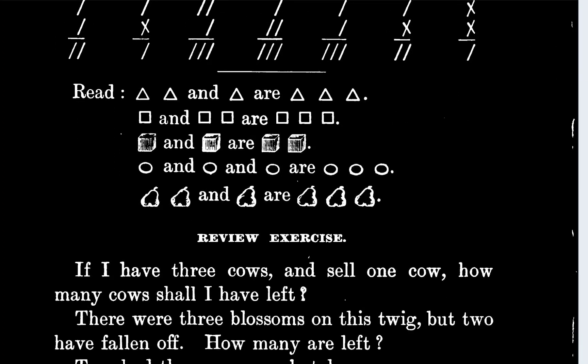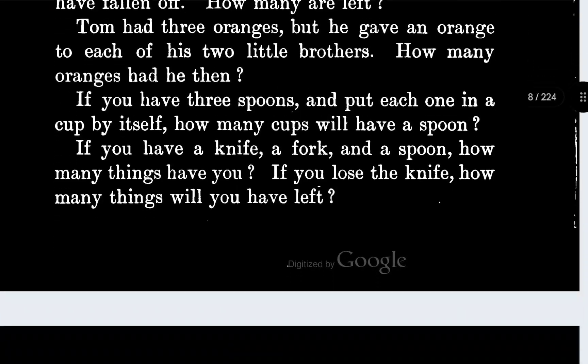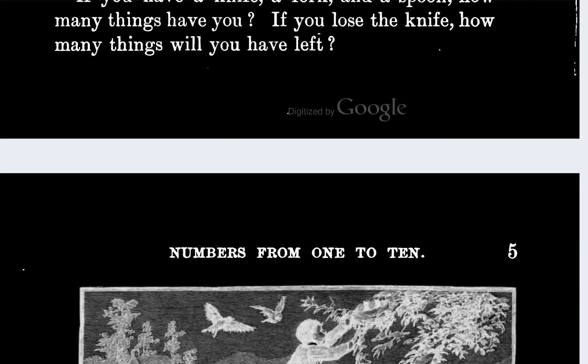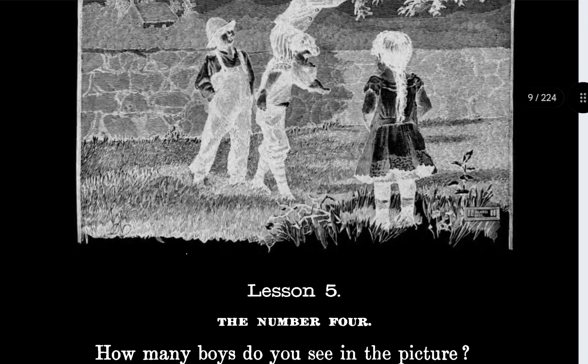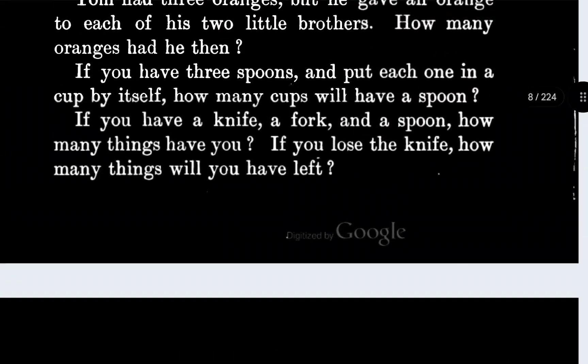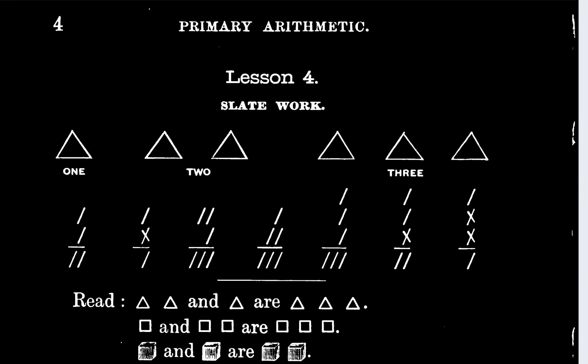And then it says review exercises. Oh my gosh, there's a lot of review. And then that's a new section. Well, that one doesn't look too bad. All right, let's start drawing some triangles. Oh, and some tallies too. Tallies and Xs. This is going to be fun.